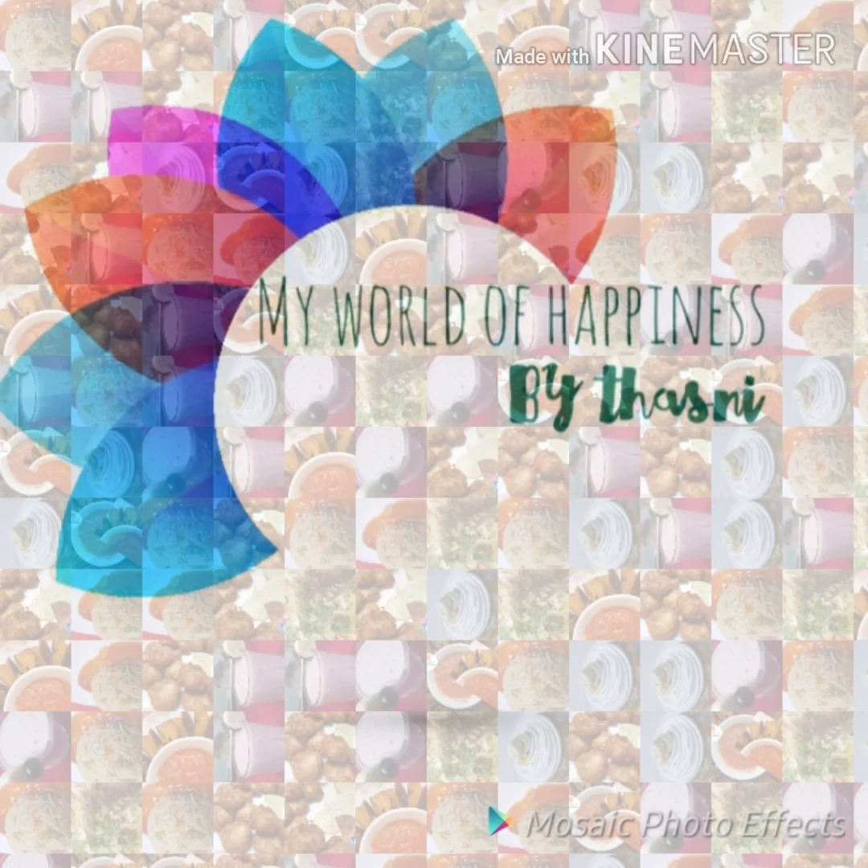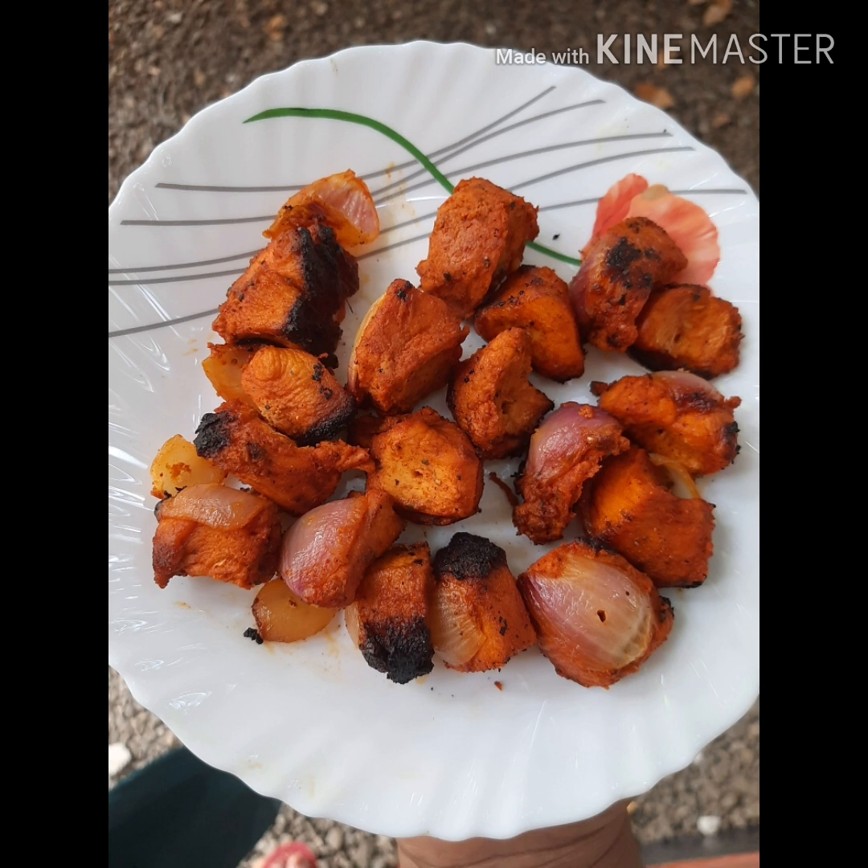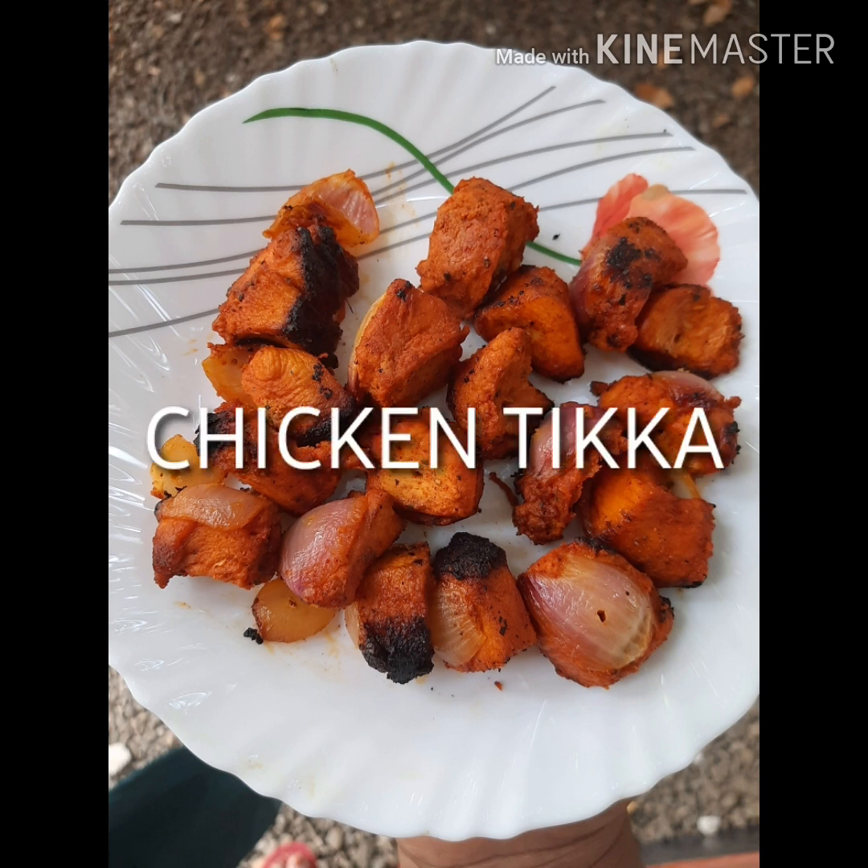Hi all, Assalamualaikum. Welcome back to my channel. I have a chicken tikka. This is a grill chicken tikka masala.